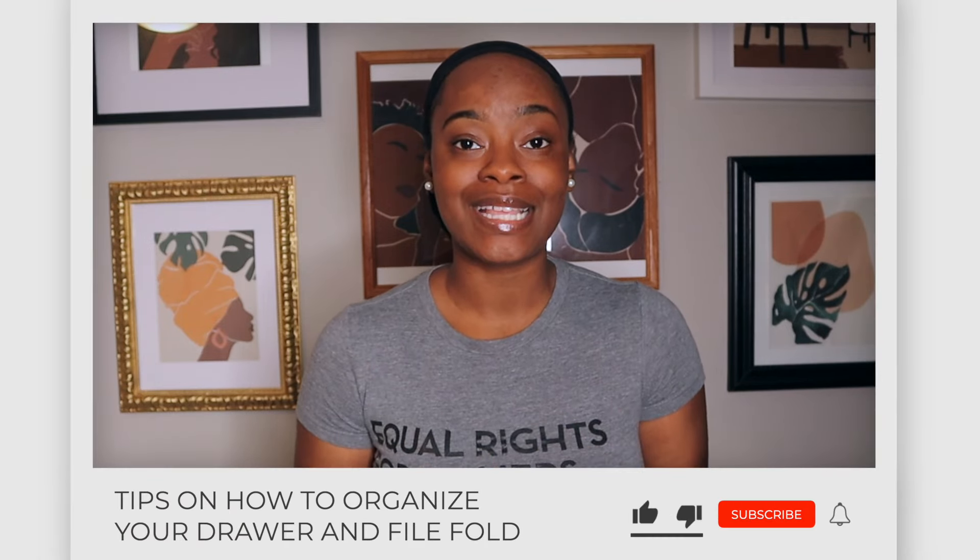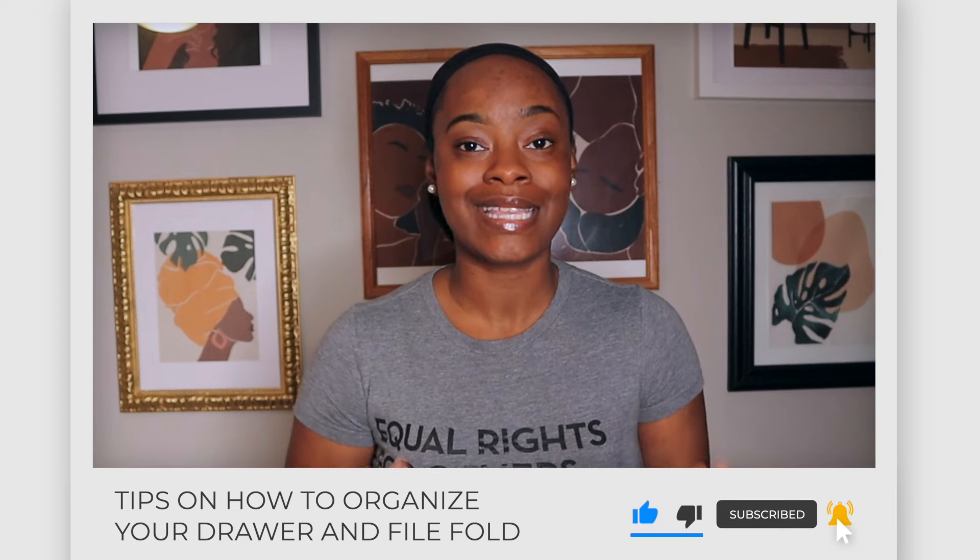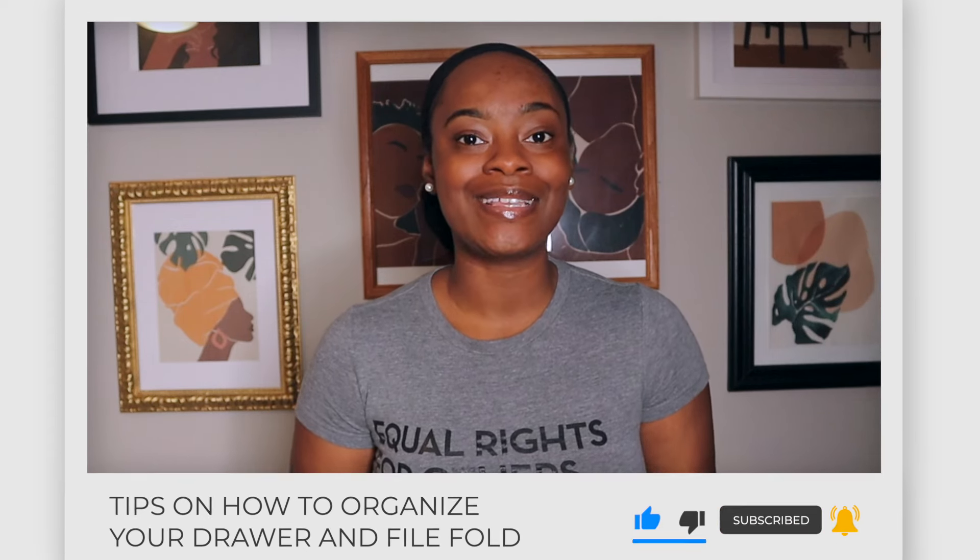Hey y'all, it's Kanika popping back in with another video. The title says we are going to be folding, and that is exactly what we're going to do. I'm going to skip the long intro, but before we dive in, go ahead and like and comment on this video and hit the subscribe button so that you can be notified every time we post a new video. Alright y'all, let's dive in.